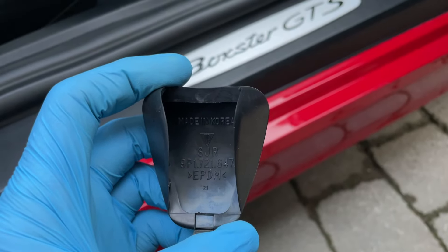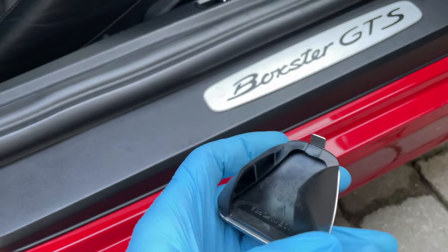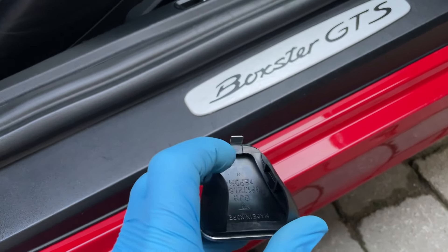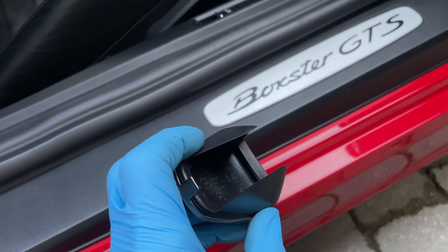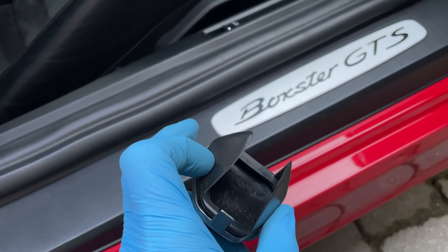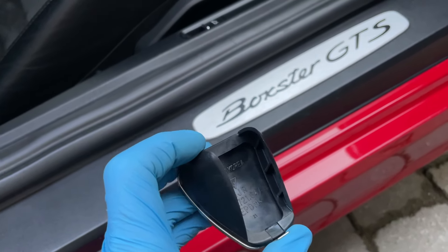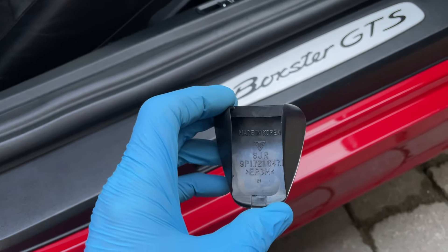Oh dearie me, what a palaver. So word to the wise if you're doing this yourself — if you look inside that, there's a seal, a shoulder, and that shoulder goes the whole way around. That's what you've got to hook — you've got to hook that whole thing around the body of the pedal. So take care to do that, as I'm now trying to do.